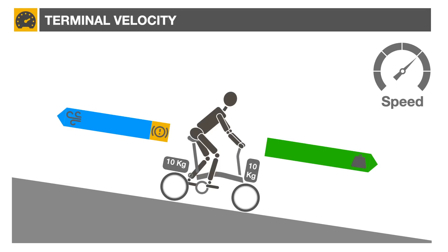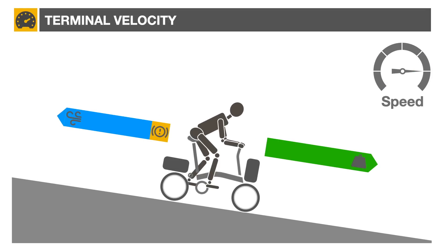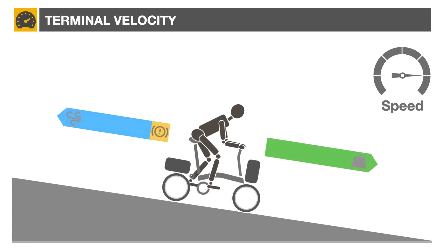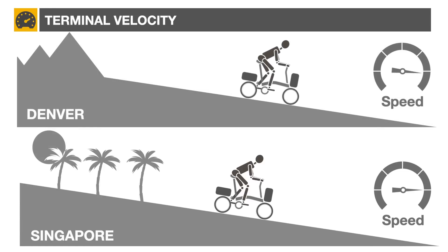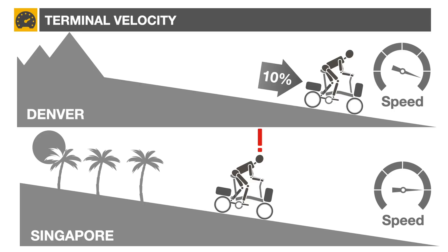In all cases, a higher terminal velocity can be reached if the rider assumes a low head and shoulder position. Finally, the maximum speed reached will be dependent on air density. Everything else being equal, a downhill rider in Denver would go about 10% faster than a similar rider in Singapore, due to the lower air density found at higher altitude.